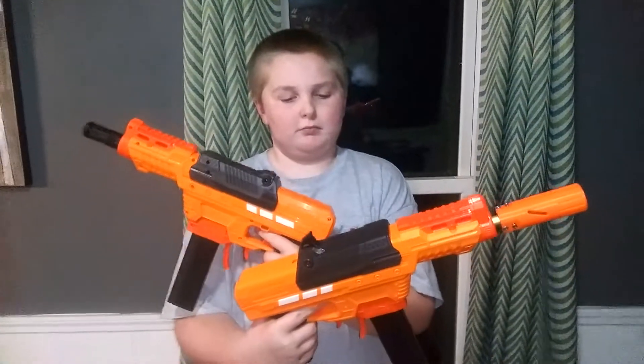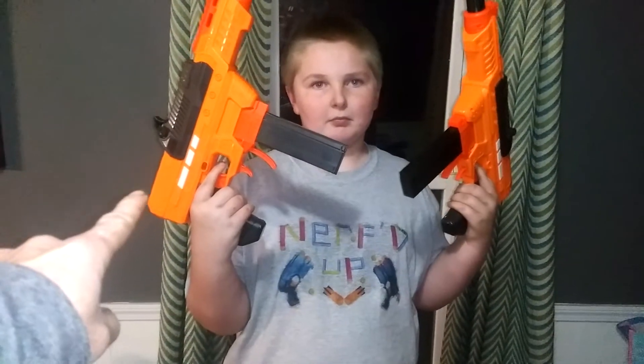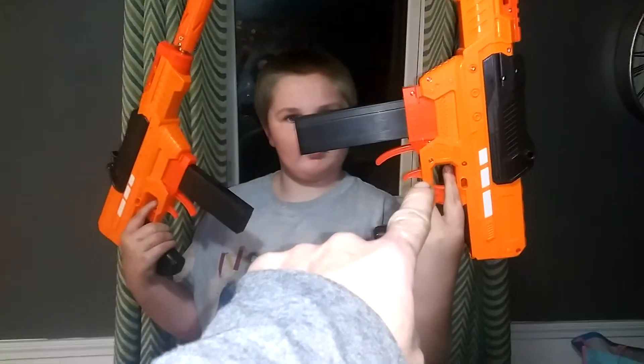Welcome to Myler's Mods, ladies and gentlemen. These are two Eon Pros, but they're not totally alike. That one's got a 14 kilogram tongue spring in it, and that one is still stock spring.